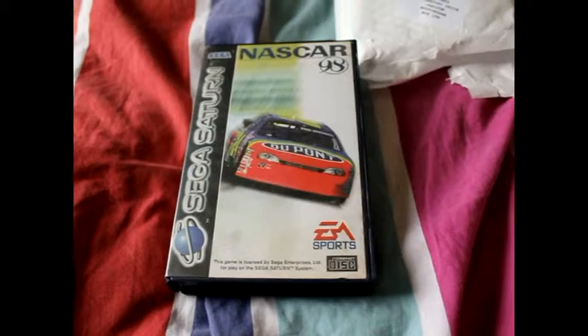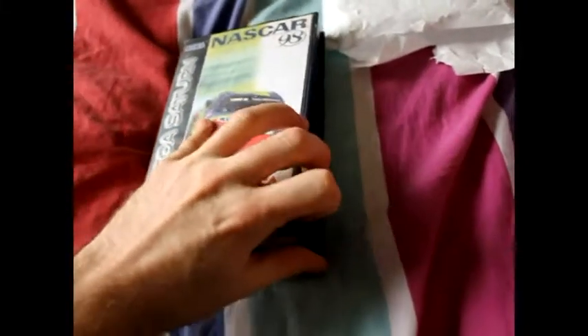It's one of the EA Big Boxers for the Sega Saturn, and it is NASCAR 98. So the first thing we have to do is look at the disc.